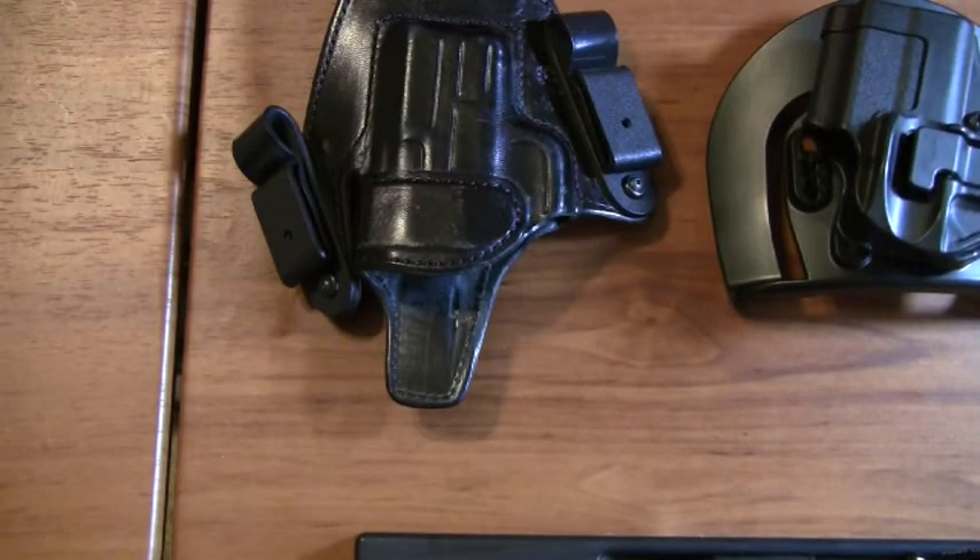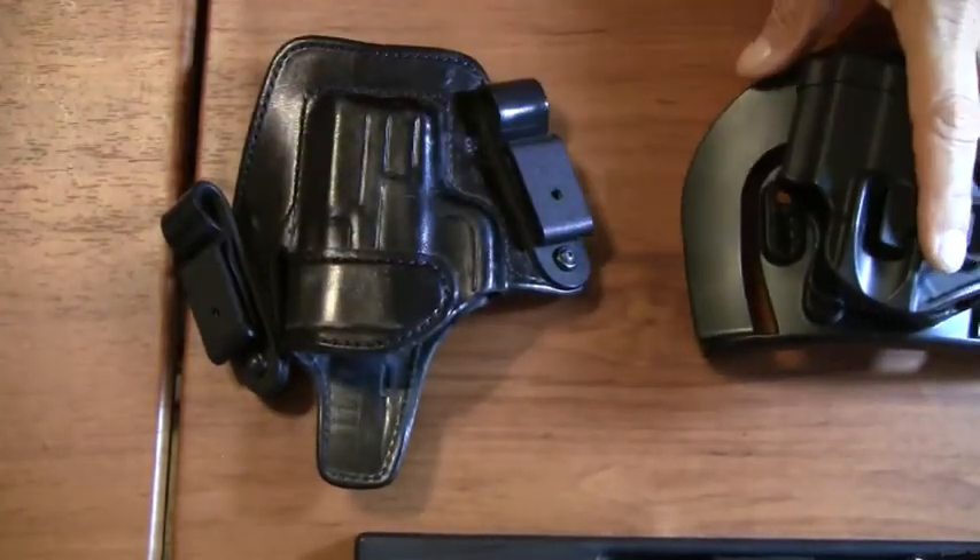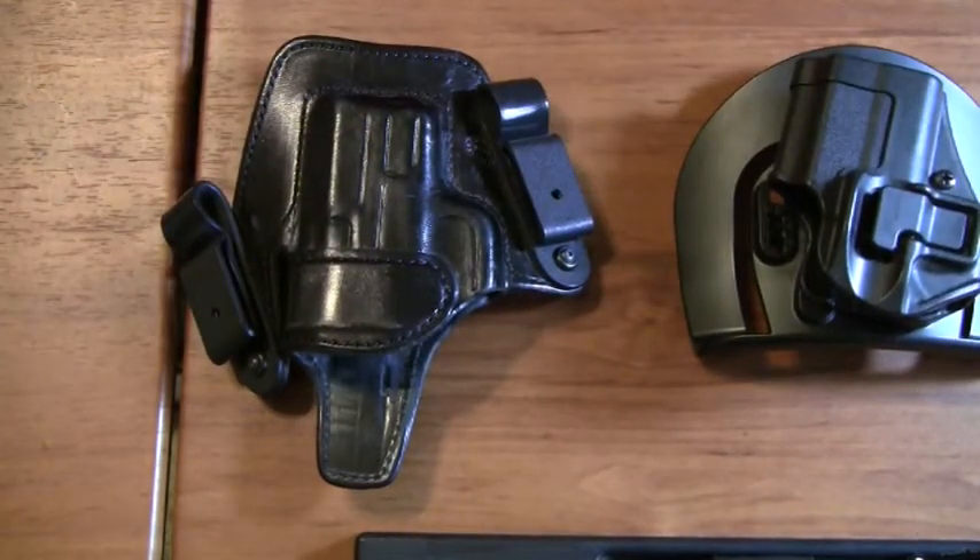That's my guidance to you if you're new to concealed carry and the armed lifestyle. If you have any additional questions, please put them down below. And as always, thanks for watching. Carry on.